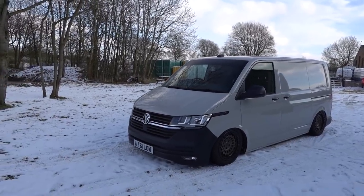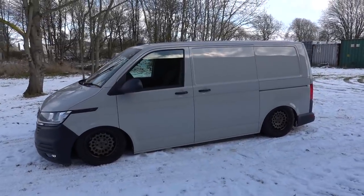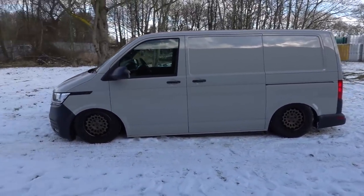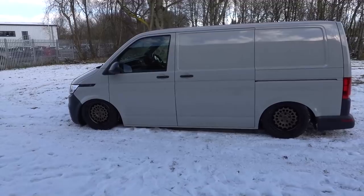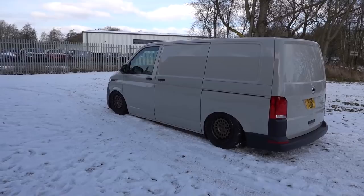So yeah, Ascot Grey Start Line. We went with a 150 DSG gearbox and ordered a few factory extras: front fog lights, heated seats, DSG, rubber floor, load floor, bulkhead delete, rear badge delete, and no spare wheel because it doesn't work with the air ride and the size wheels we put on it. That was the starting point for the base van.